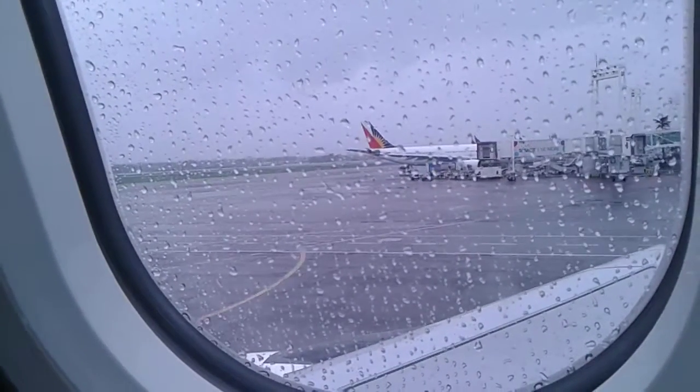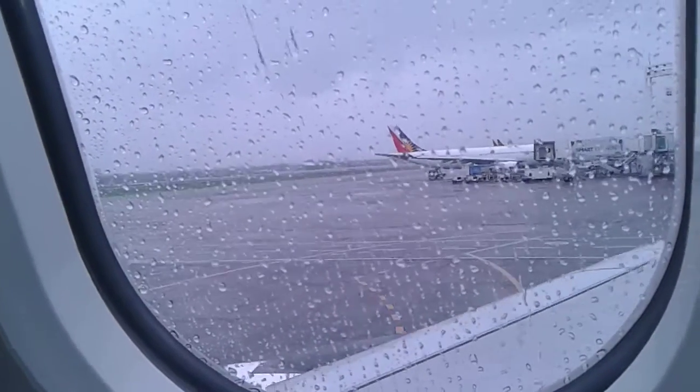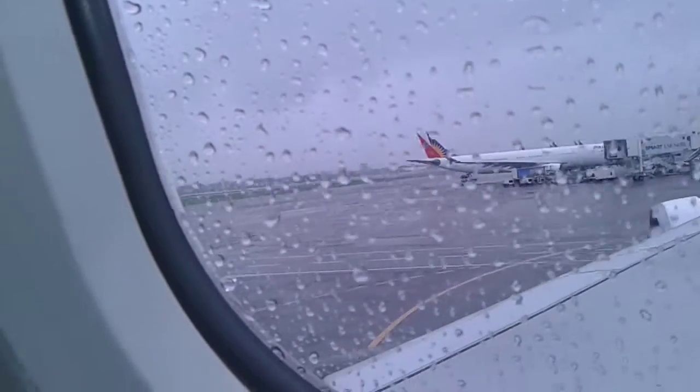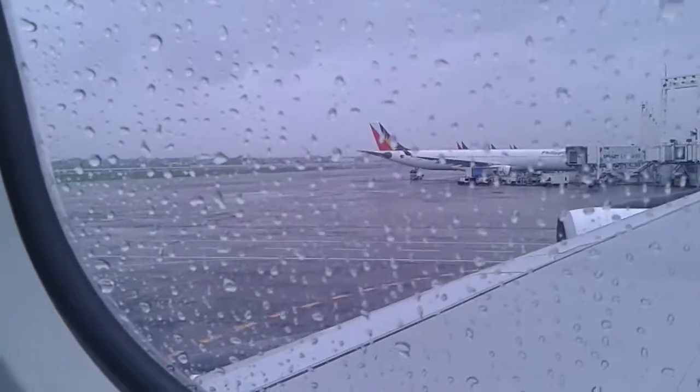In the unlikely event of an emergency landing, please remove any sharp objects from your body. In case of a water landing, your life vest is found.